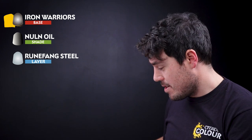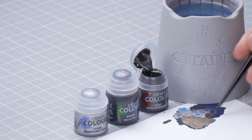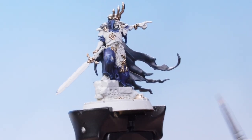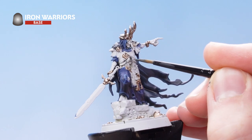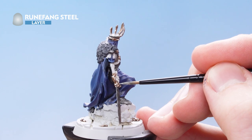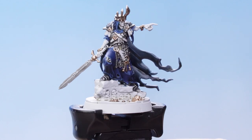What we need to do next is focus on doing the silver metallic details. For this we're going to be using Iron Warriors, Nuln Oil, and then finally Runefang Steel. Get some Iron Warriors onto the palette, thin it out, and carefully make your way around the model picking out all the areas you want to be silver metallic. With the Iron Warriors applied, shade it with Nuln Oil. Then use Runefang Steel as an edge highlight over all the silver metallics. With that edge highlight complete, all silver metallic details are now finished.